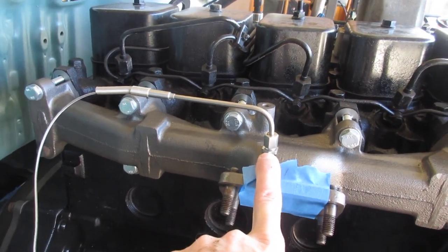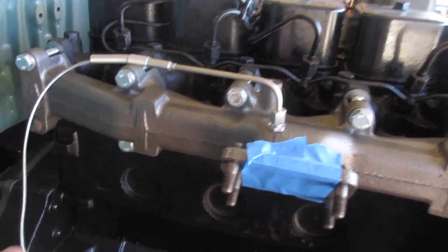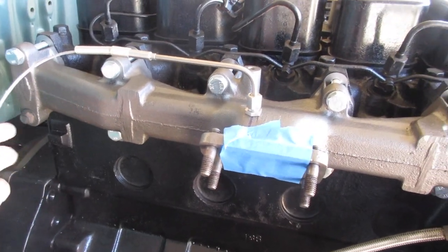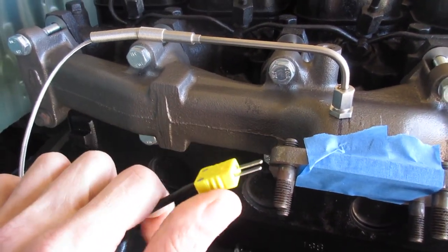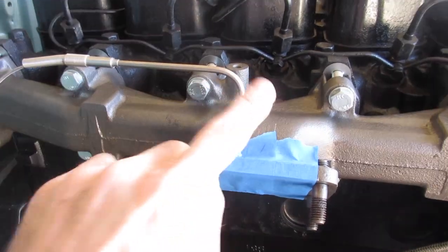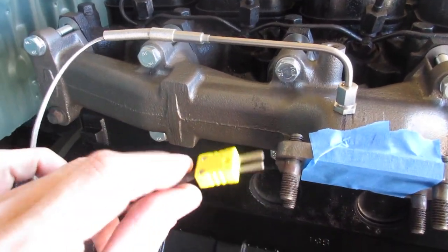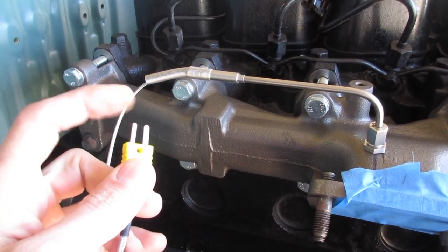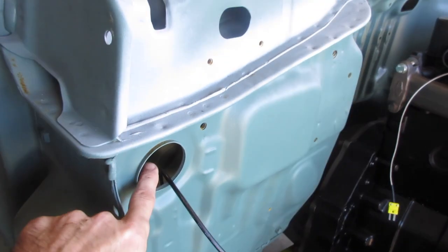For EGT, I had to use a thermocouple connection because this is a K-type. The wire that goes through this is some sort of special wire where any kind of connection, you've got to keep that type of metal. So I added a pigtail here and that will go over to the gauge.